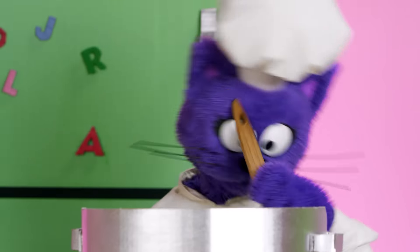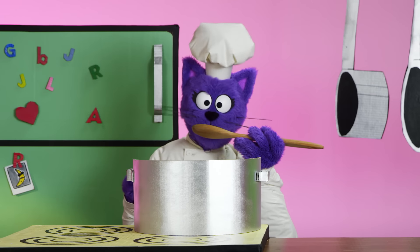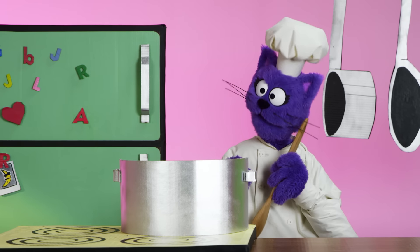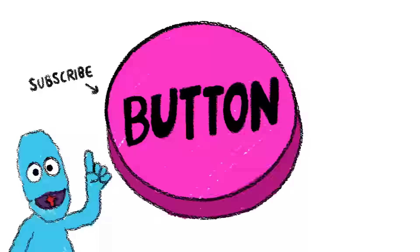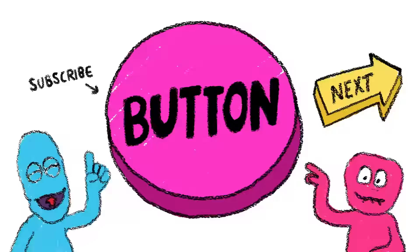Beautiful, my friends. And that is how you make your alphabet soup. Now we get to taste it. Here we go. Ooh, it's good, but it needs more stinky cheese. Click the button to subscribe to our channel. See you in the next video.